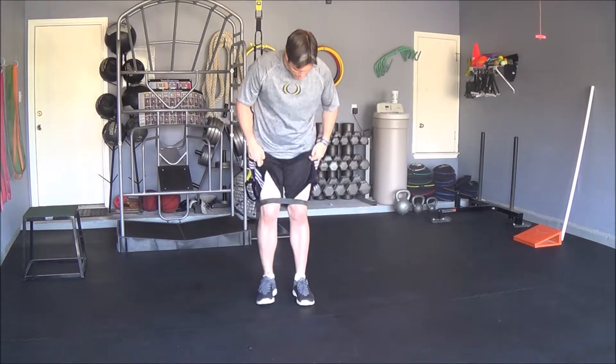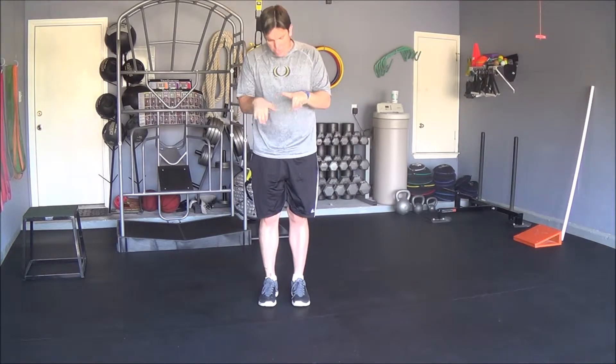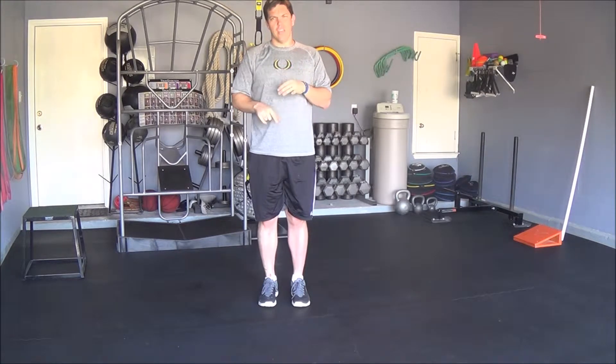This first exercise is a 3D plank exercise using a mini band. You want to take the mini band, slide it up your legs, and put it right above your kneecaps. Make sure that it's flat and not pulling any hair or skin.